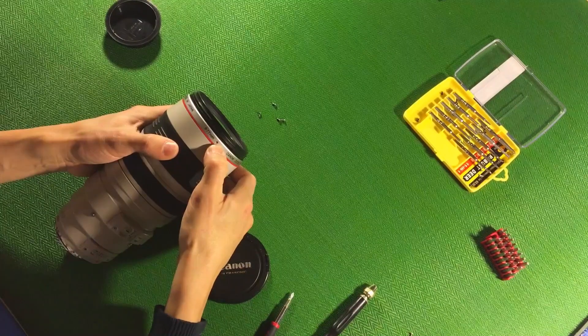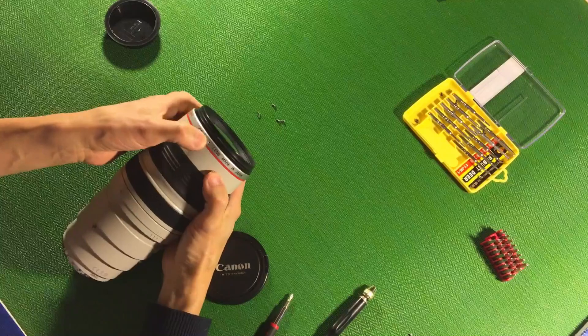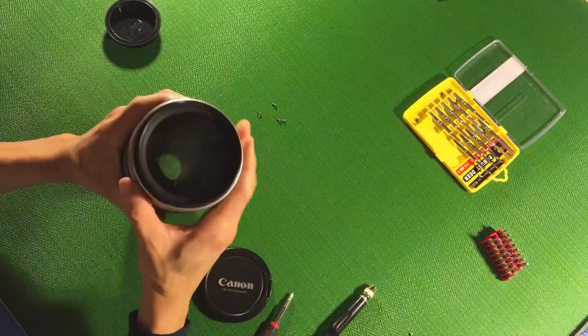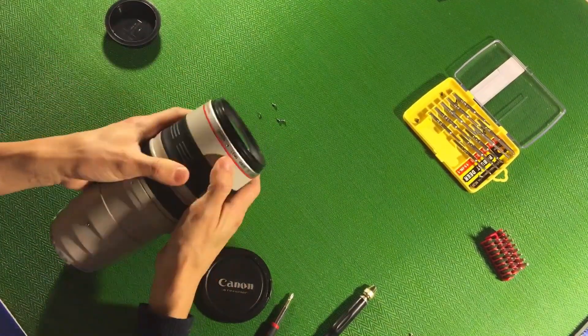If you look at it here, the people who owned this lens already tried to fix it themselves, and they broke all those tiny screws. That's the problem — so we can't open it from the front the normal way. We have to use some brutal methods.